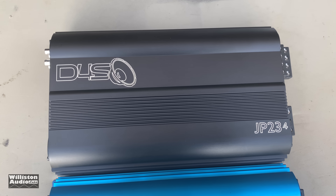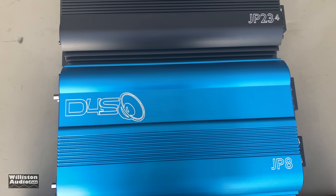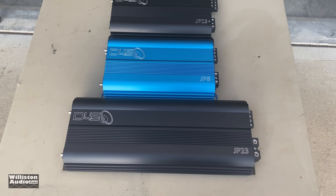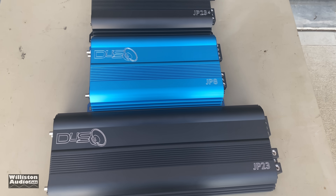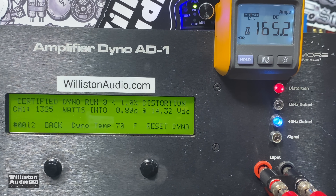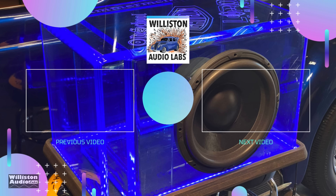Thanks for hanging around after the credits. You can see we have the JP234, the JP8, and the JP23. I'm going to do some extended ohm testing and 12 volt testing in a separate video, but here's a teaser: a 0.8 ohm certified test. The JP8 is not rated anywhere under 1 ohm, but we're going to try it — certified, uncertified, and dynamic. Certified at 0.8 ohm, 40 Hz: 1,325 watts at 14.32 volts. More videos coming — check the video description for links if you want to buy this or support the channel. Until next time, Big D working on more tests.